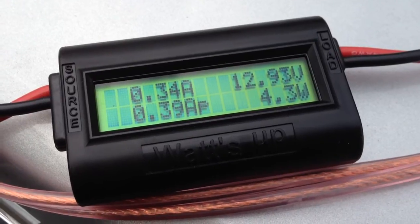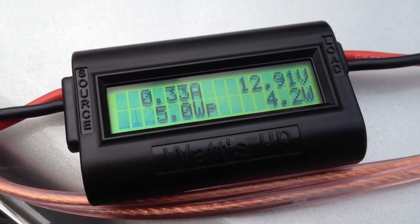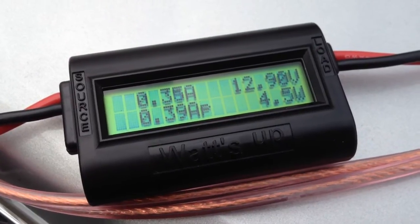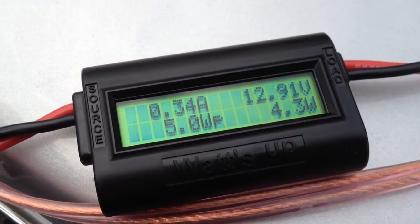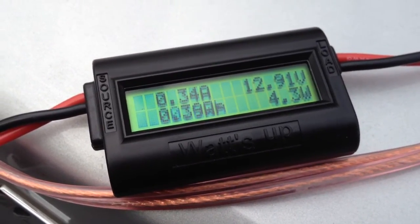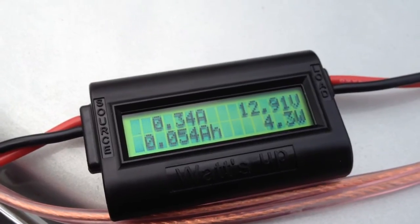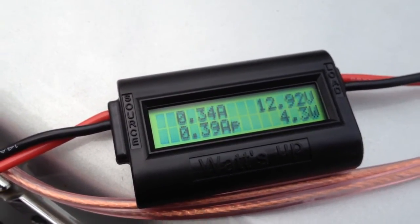Yesterday, the maximum power point tracking charge controller was holding the panel input voltage closer to 15 volts, because it has a microcontroller inside that runs through the power curve finding the maximum power output. A standard battery controller will actually pull the output voltage of the solar array down to the battery voltage. I would expect that if I pulled this off and measured the battery, the voltage would be at 12.9 or slightly less — slightly elevated just due to the charging process.